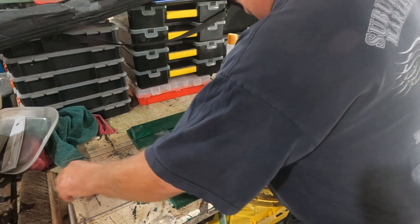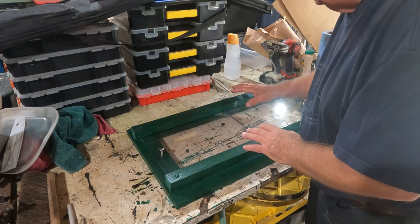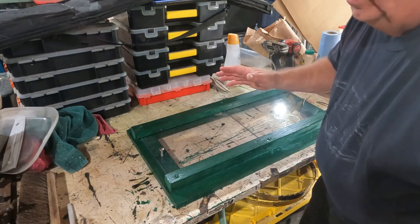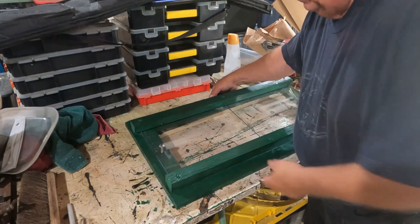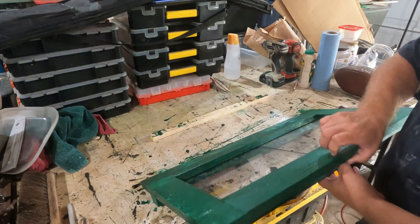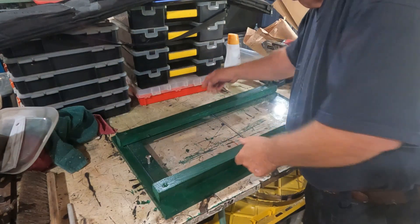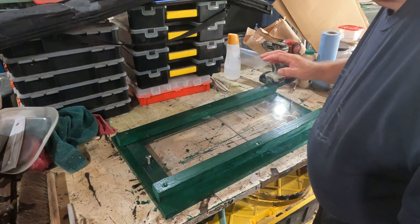We discussed this in the other video — this is gonna flip up or down. The one in the front where I usually have my bow sitting pointing out front is gonna flip down, and that will be my table that I set the bow on. That's my plan right now, so I gotta go get a couple of hinges.